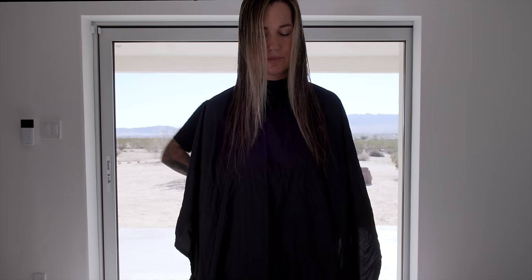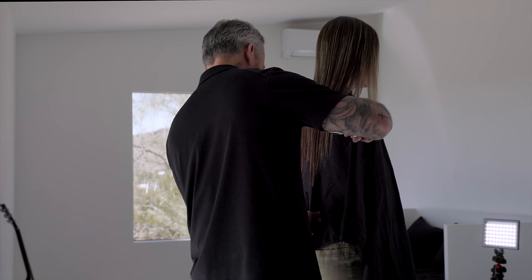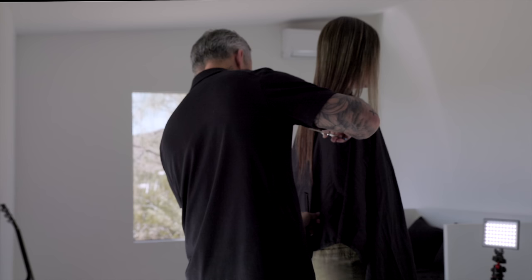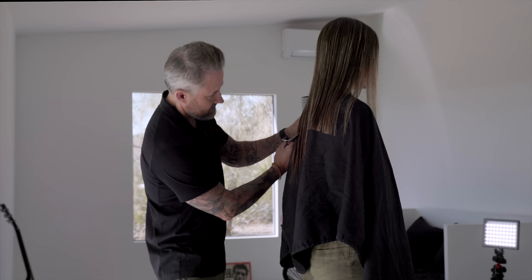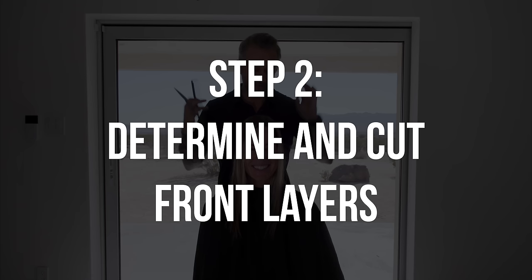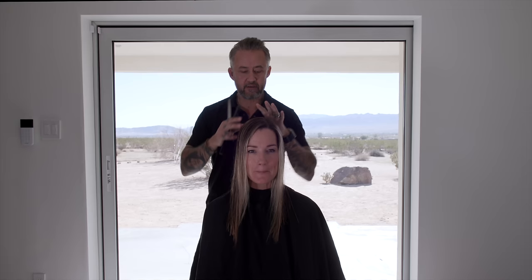Comb the rest down. Now that we've had the length cut to hopefully close to the right length for her so she doesn't yell at me too much — now we start with the front layer. I always move from the length to the front layers, and then the next step after that will be the actual internal layers, or what I call the top layers or side layers — all the other layering that you see.